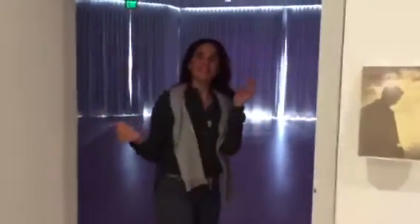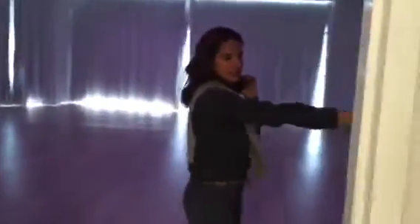We walk into the studio which is lit purple and there's a section right here for you to keep your handbags. We're happy to keep them at the front desk too.